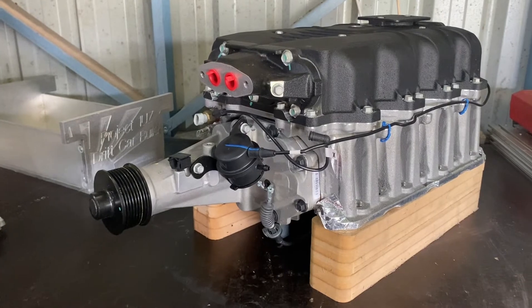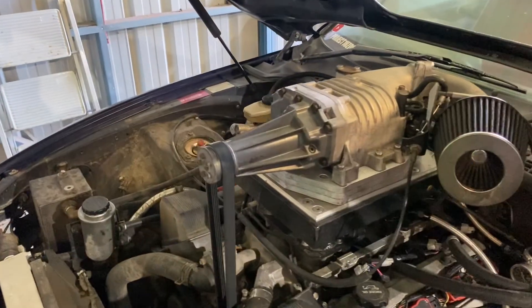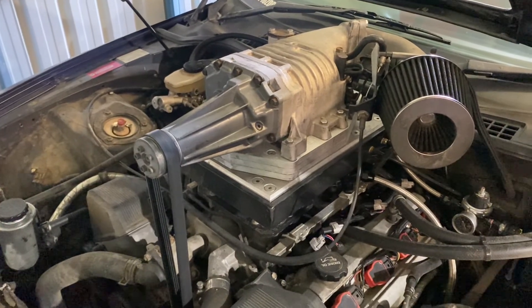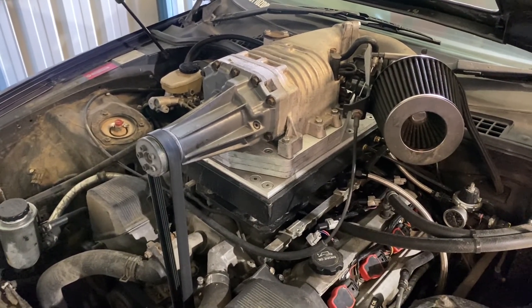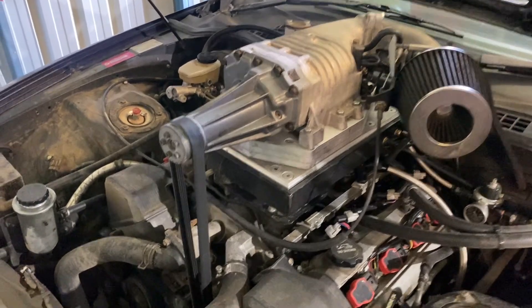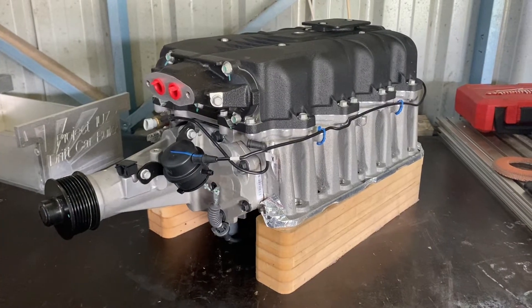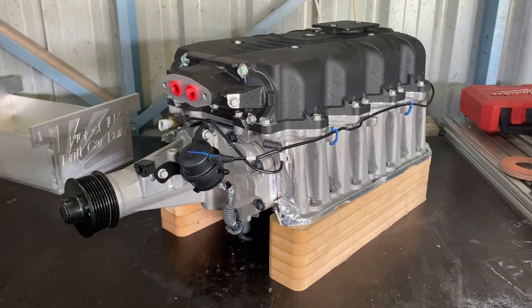Currently with the M90 setup, we are running the smallest pulley that we can put on that M90 — I think it's 2.4 inches — and it makes just over 10 PSI. So that's kind of the limit with that, without changing the balancer or anything like that to try and overdrive it anymore.